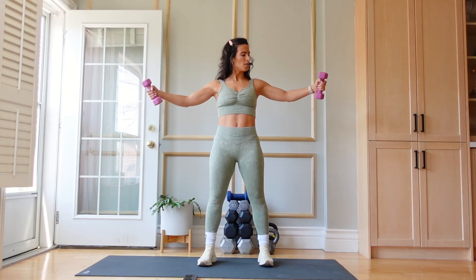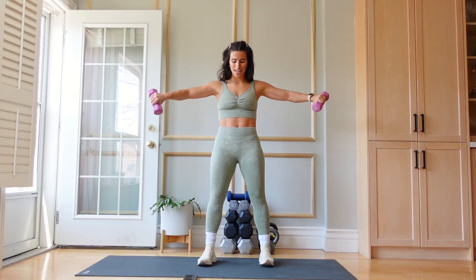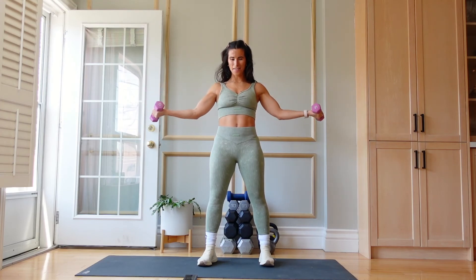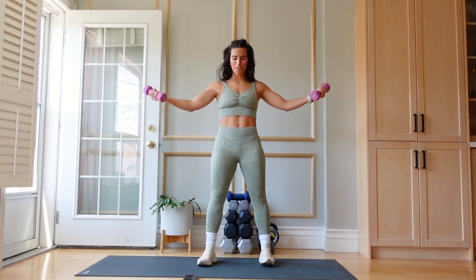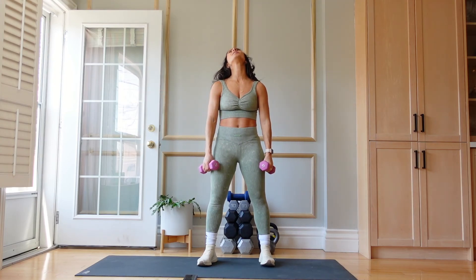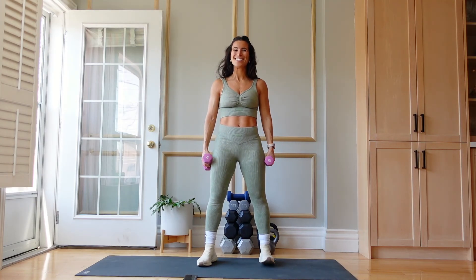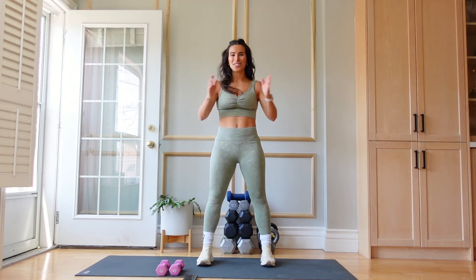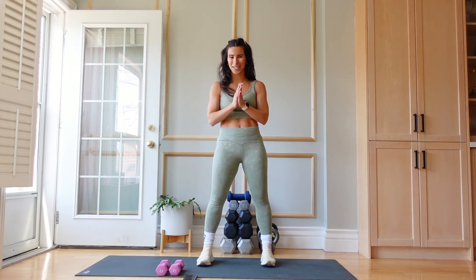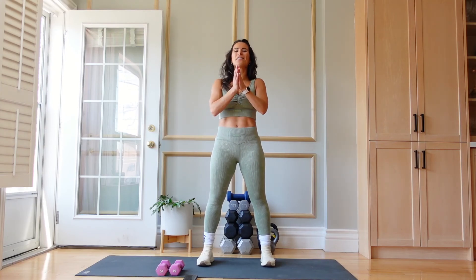So in, out, in, out, in, out. 10 seconds. Oh my God. 5, 4, 3, 2 — and done. Just like that, we just did the most fire arm workout and it took us less than 15 minutes.